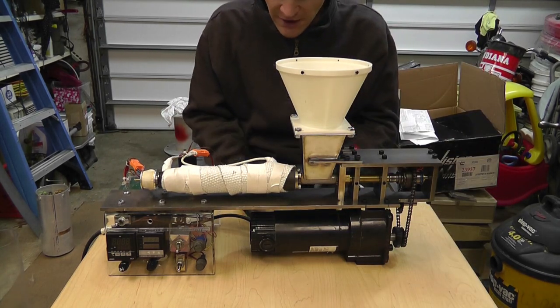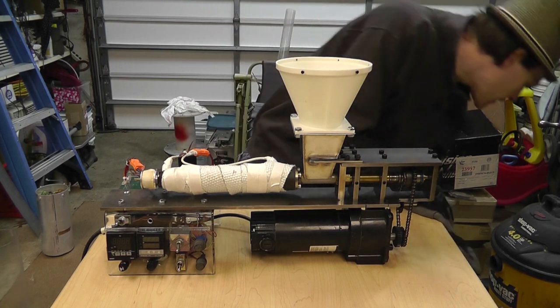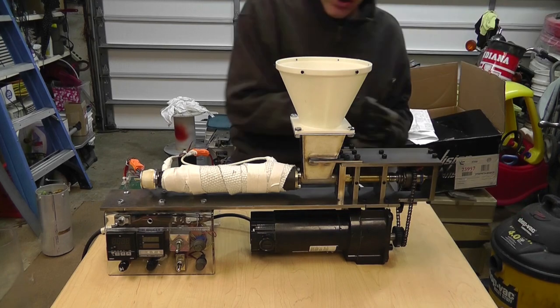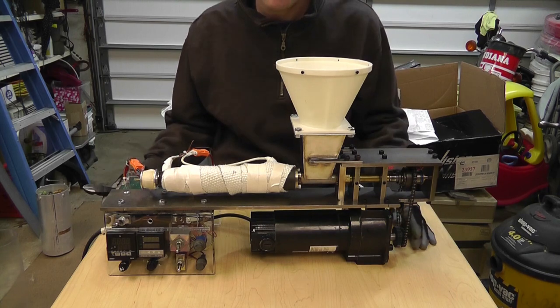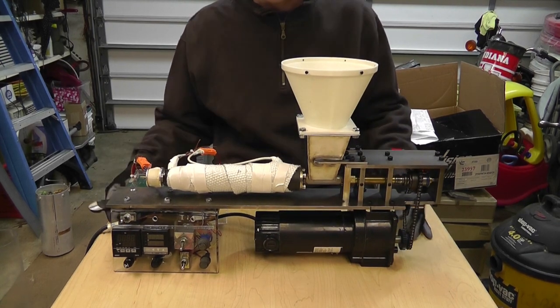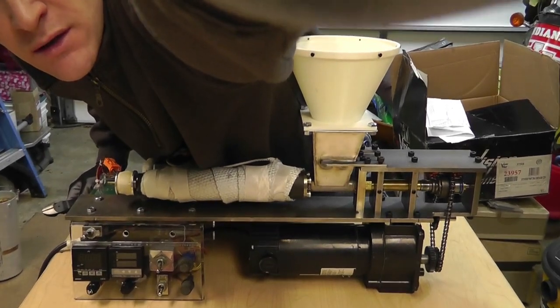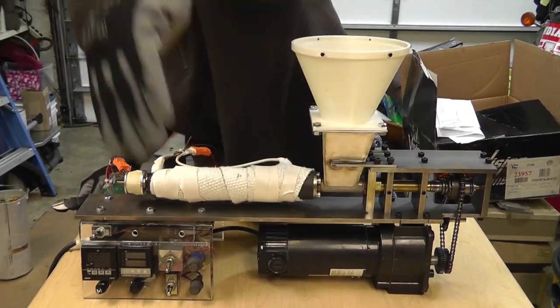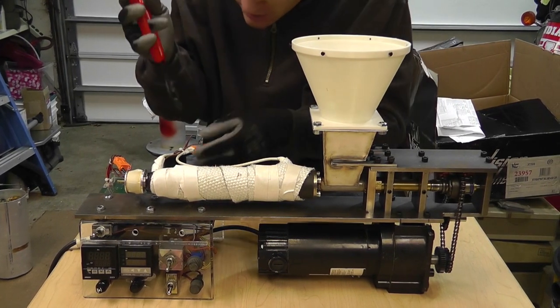After this video I'm actually going to fire this thing up and see how it works. But I told you I'd tear it down and show you why I did what I did, so just bear with me. I'm going to take this apart piece by piece and explain why I did what I did.